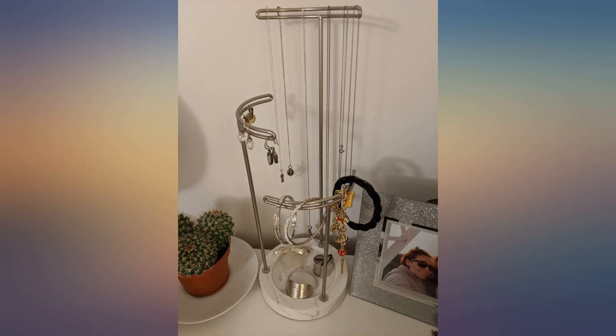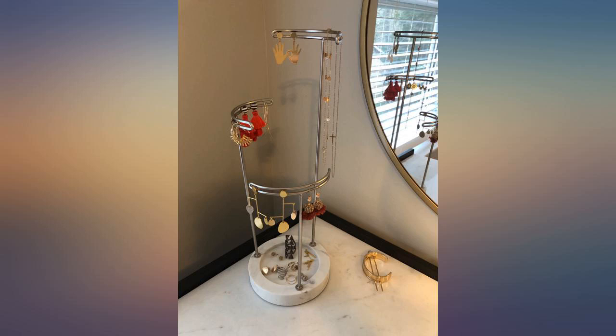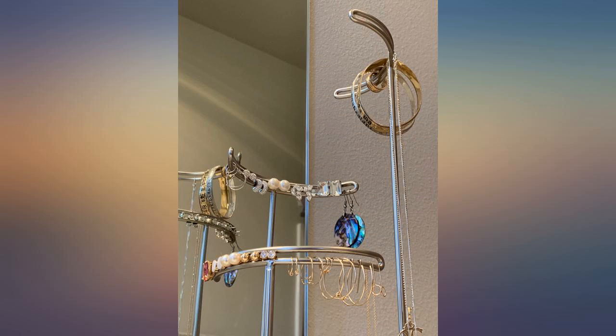Super cute. Better than expected and I love having some of my favorite earrings on display for easy access. Great quality. It is a little too big for my taste, but it isn't a deal breaker. Sturdy. Faux marble base looks nice.